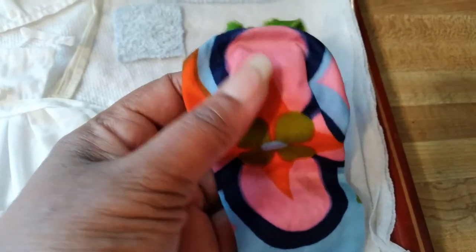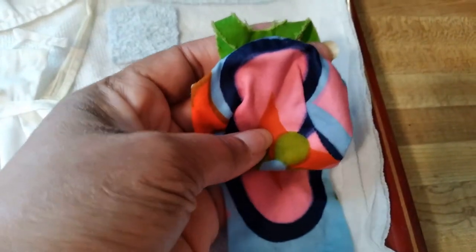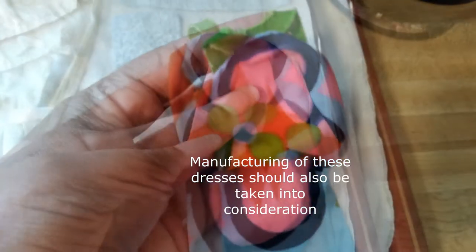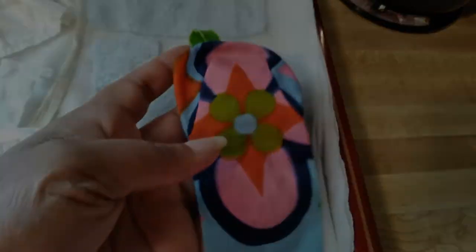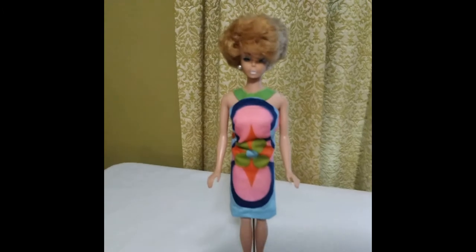But I'm just happy that the dress came out so clean and bright. And here's Bianca in the dress.